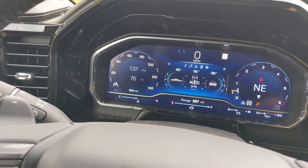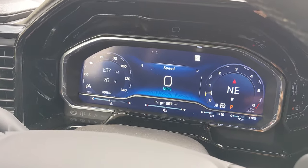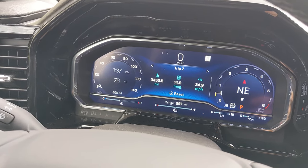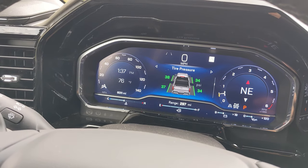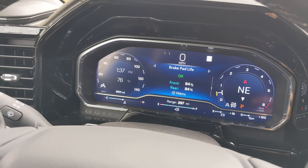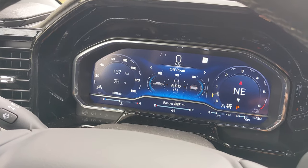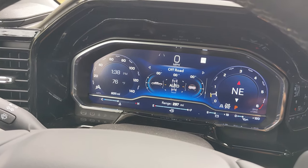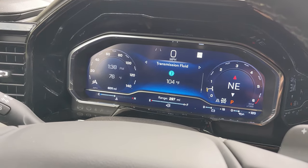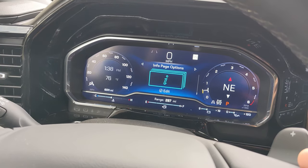You can customize it. Starting at the top of the info screen is the speedometer, drive summary, trip one, trip two, timer, tire pressures for all four corners, fuel economy, driver assistance, oil life, brake pad life, air filter life, trailer brake, off-road gauges showing the angles of the vehicle, engine hours, transmission fluid, and a blank page should you want nothing. You can also edit those pages.